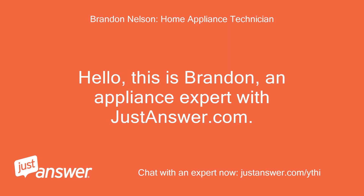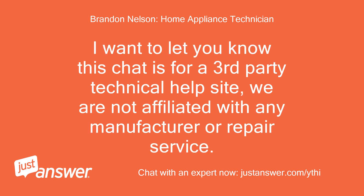Hello, this is Brandon, an appliance expert with JustAnswer.com. I want to let you know this chat is for a third-party technical help site — we are not affiliated with any manufacturer or repair service.